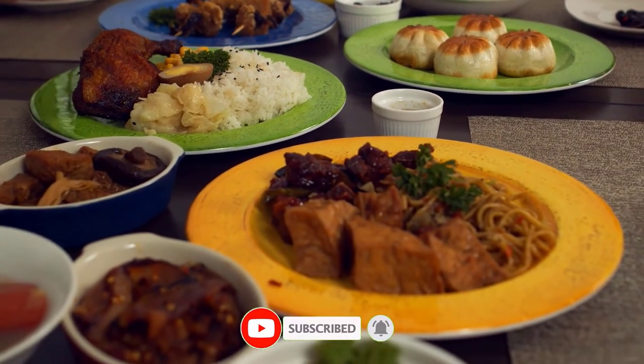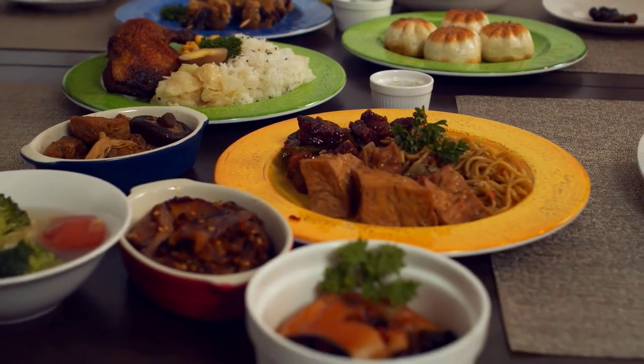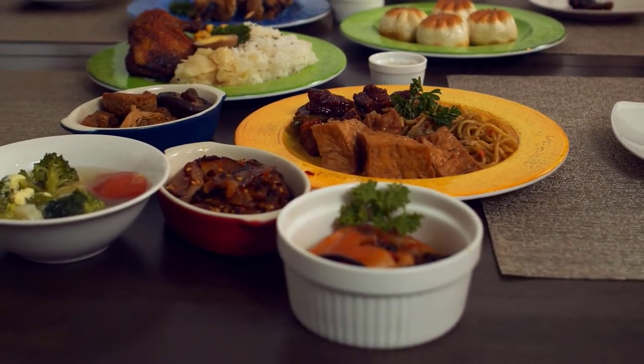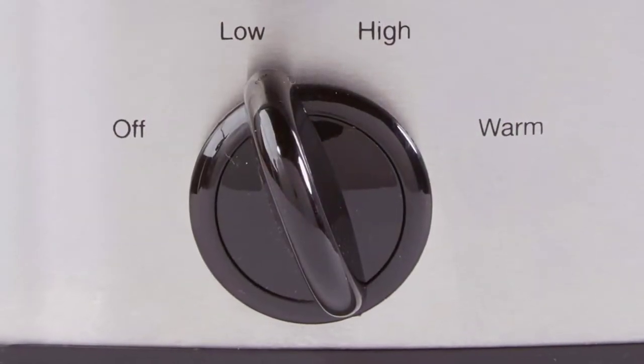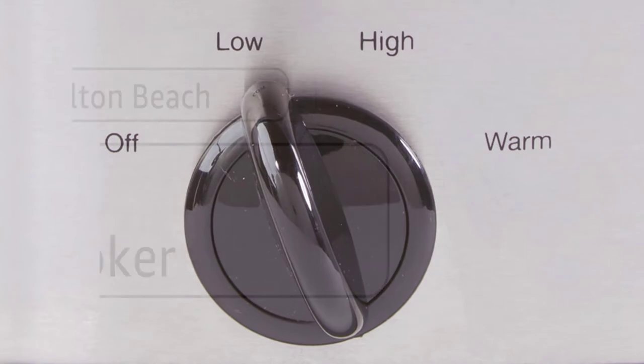It's a healthier, more cost-efficient and convenient way to serve tasty, satisfying meals. This Crockpot manual slow cooker cooks on high or low settings, and the warm setting can be used to keep your dish at an ideal serving temperature.